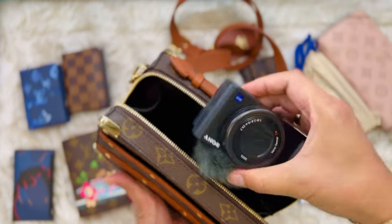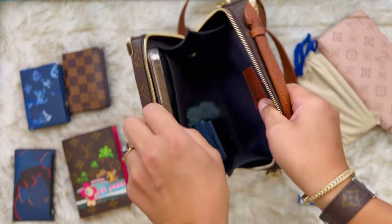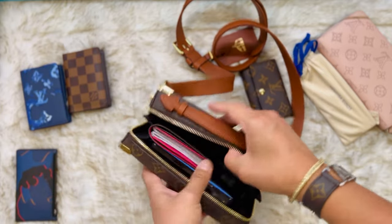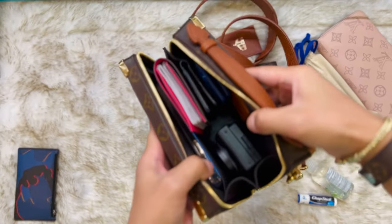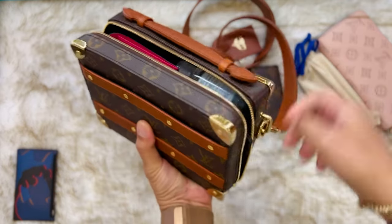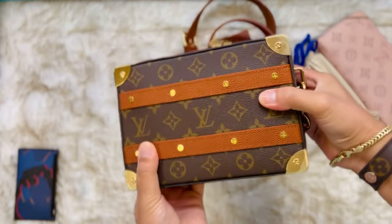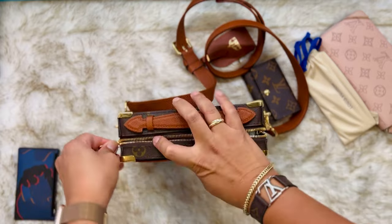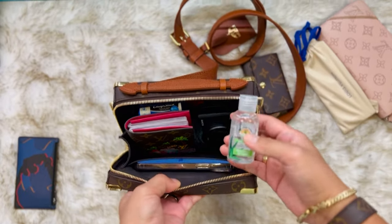You can also carry a small camera if you're going for travel — small camera, iPhone, passport, two pocket organizers, hand sanitizer, lip balm. Perfect. See? You can put a lot of stuff in this bag. This is a very practical bag — I love this bag.